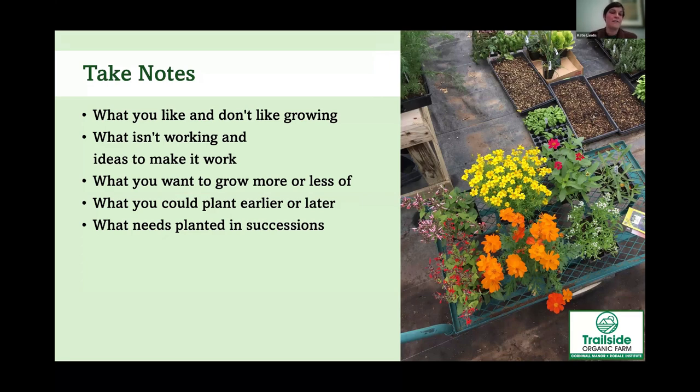When you're out in the field, take notes then — don't think you'll remember everything when you're planning in December. Write down what you like and don't like, what's working, what you want to do differently, and what you want to grow more of. For example, we planted all our feverfew at the same time and had a lot to harvest for a few weeks in July, then it petered out. This year we're planting smaller successions for a much longer harvest window.